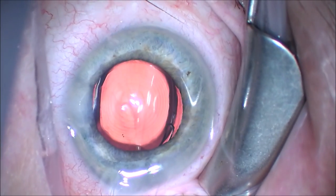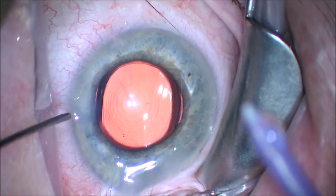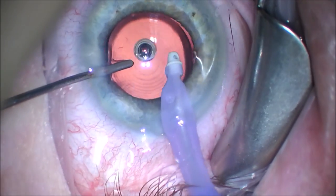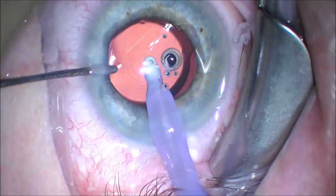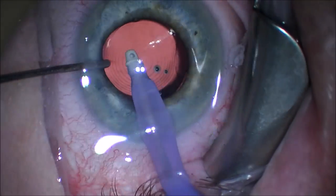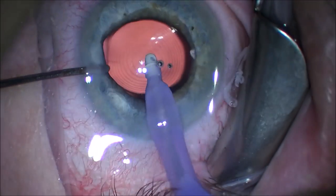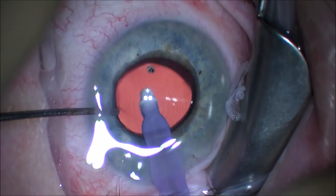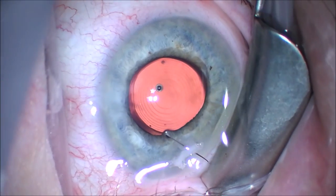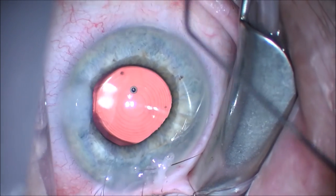You can see that we hydrate the wounds with balanced salt solution in a 27-gauge cannula. Now we're going to remove the viscoelastic that is in the anterior chamber and behind the intraocular lens. It's important to remove the viscoelastic behind the intraocular lens as this gives the Symphony lens, or any intraocular lens, a much more stable foundation to scar into place. You can see here we are pushing down on the posterior capsule and posterior chamber implant to remove that viscoelastic sandwich between the two layers. We then hydrate the wound again.